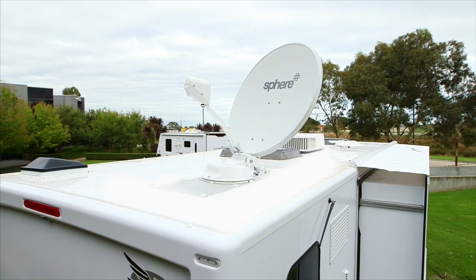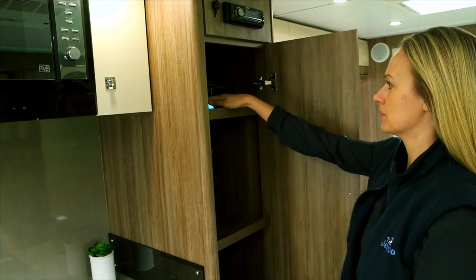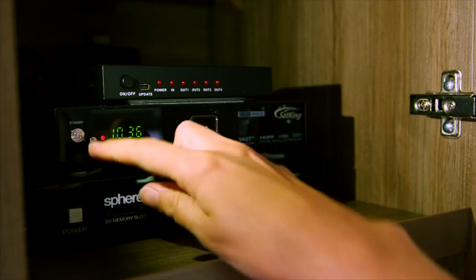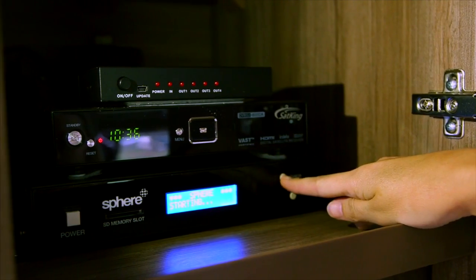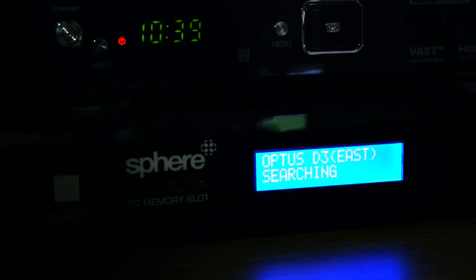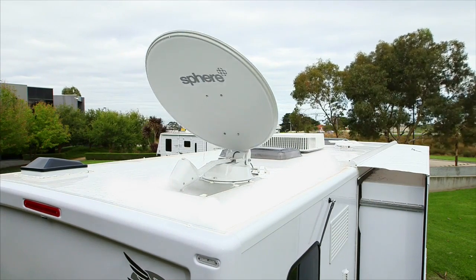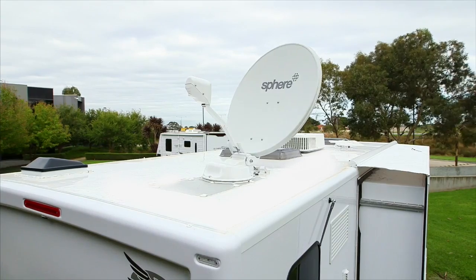Make sure the antenna has a clear view of the sky and is not obstructed in any way. Turn on your satellite TV receiver and TV. Press the power button on the unit. When the display powers up, press the search button. The satellite system will now control the antenna — please allow it to rotate and search for the selected satellite. The display will power off to save power.